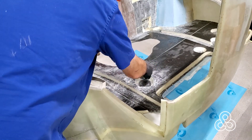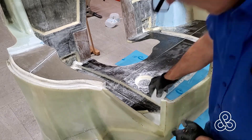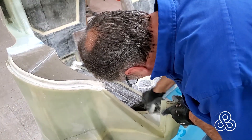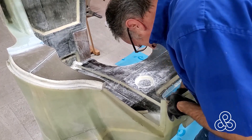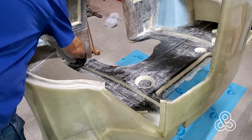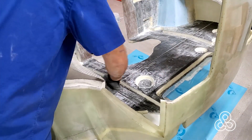Now to get ready for this lamination, we're going to go ahead and get some rough sandpaper and scuff the surface of anywhere we've got some resin or cloth already down. We want to make sure we have good mechanical bond between our resin and glass layers. Vacuum things up, get things cleaned up, ready to go.